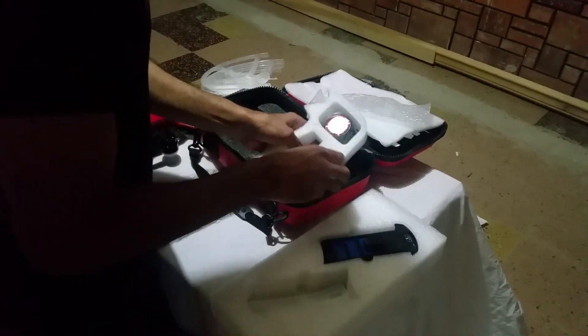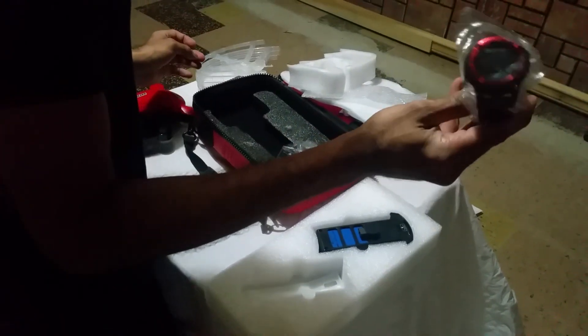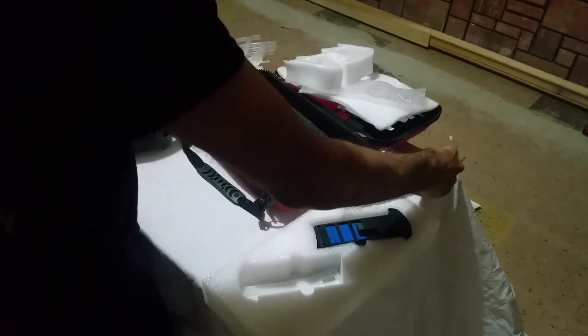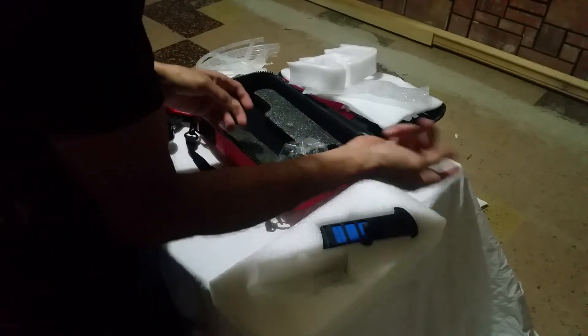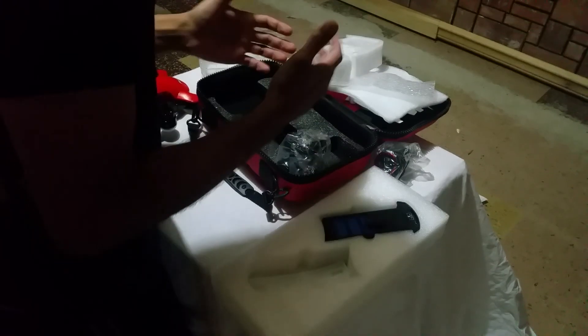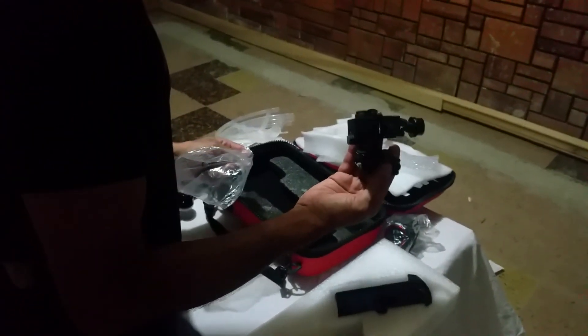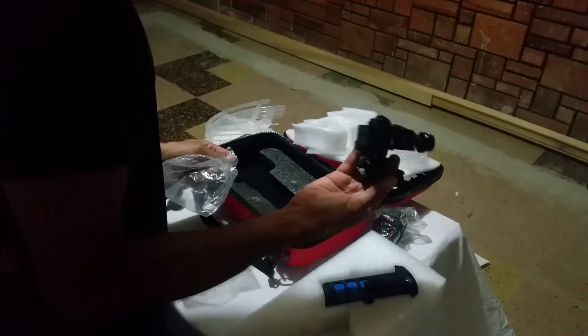Now we have the controller. Watch this — you can control the drone with that. Note this one does not come with a rail controller. And there is the camera, which is a 2x gimbal.